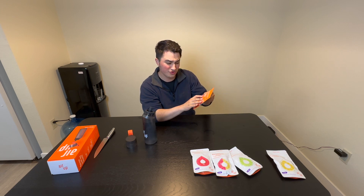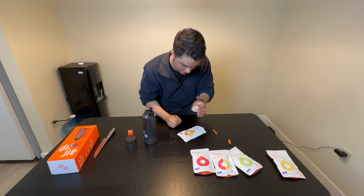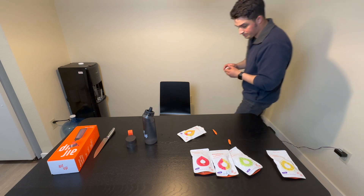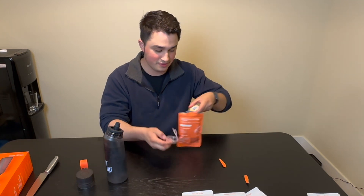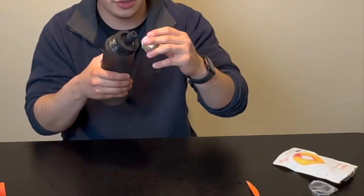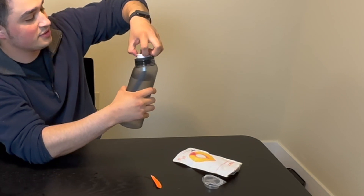Each pod gives you about 1.3 gallons of flavor, and there are three in each pack. Let's stick it on. It's pretty strong — smells like candy, like peach rings and stuff like that. There's a shape to it — you match it up and make sure it fits this side down. And to activate it, you pull this right here, and there you go. I guess it's activated now.